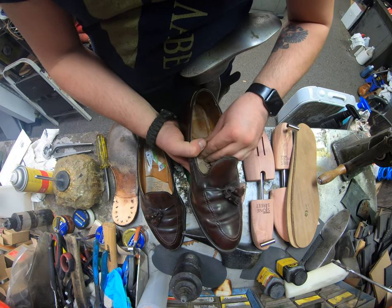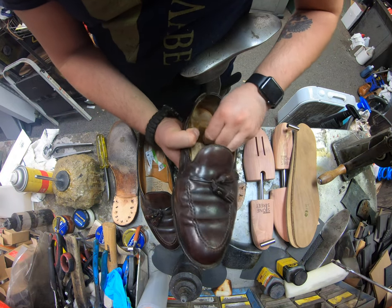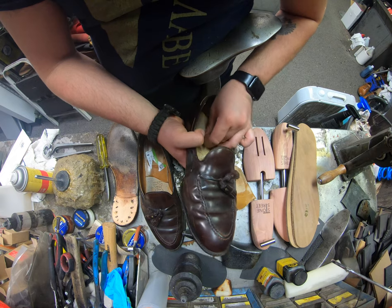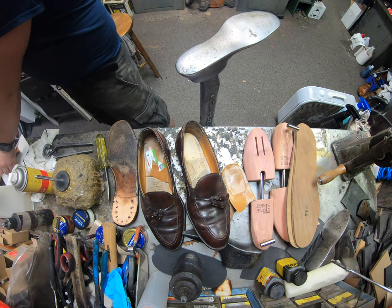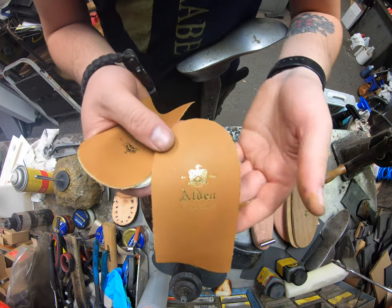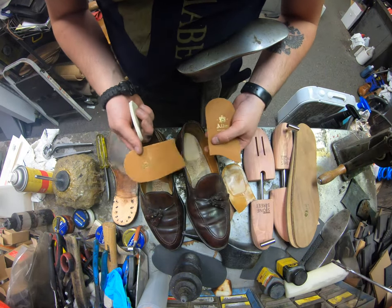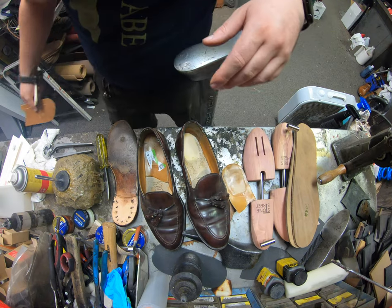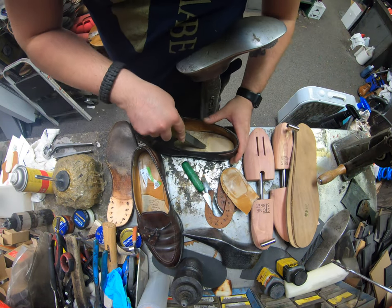We're also going to replace the little heel pad insoles because they're worn out. The gentleman who's the new owner wanted something that showed they were still Aldens, and with the JR sole you don't get that Alden branding. He contacted Alden and they were very easy to work with — they shipped us original heel pads with new cushioning. I've got to message them to get some extras in stock, as that would be a nice feature for any customer owning a pair of these shoes.